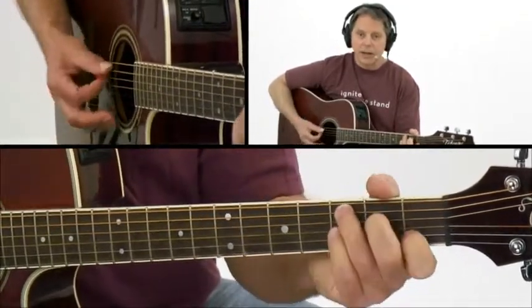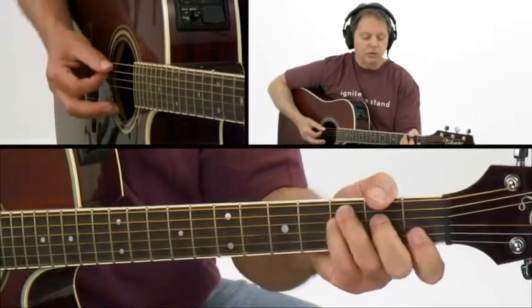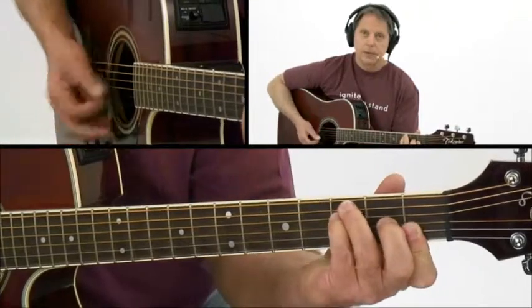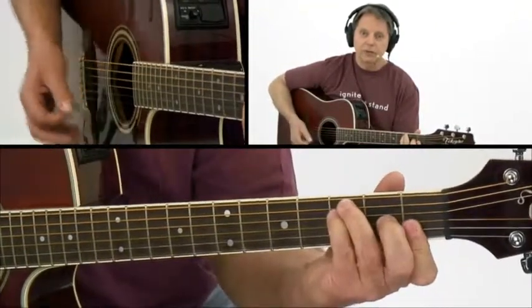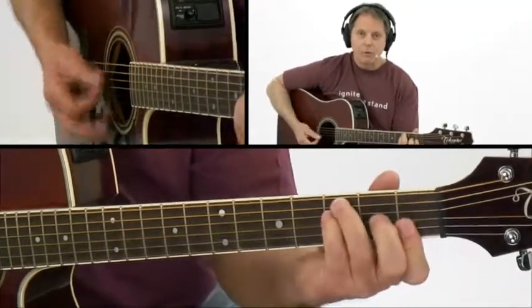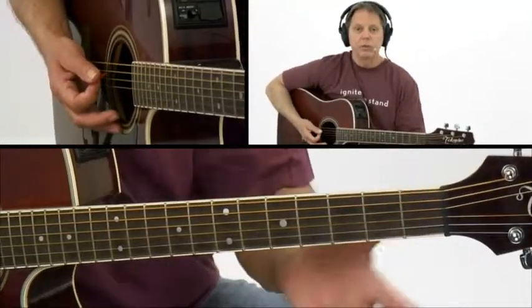So you should practice it that way, but you should also practice it with your thumb somewhat in the back of the neck, because you notice how you don't have to change your hand or your thumb — and that will prepare you for later on when you want to start using a bar chord.